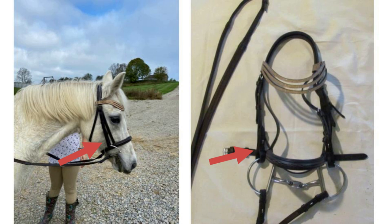Then we have the snaffle or the bib, that goes in their mouth. Lastly we have the reins and you hold these in your hands.